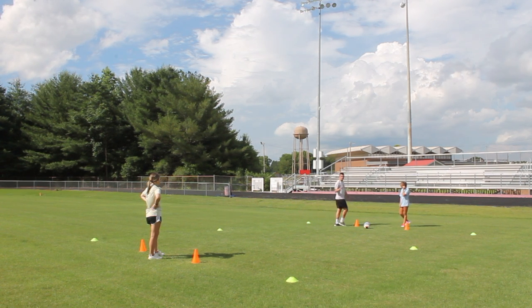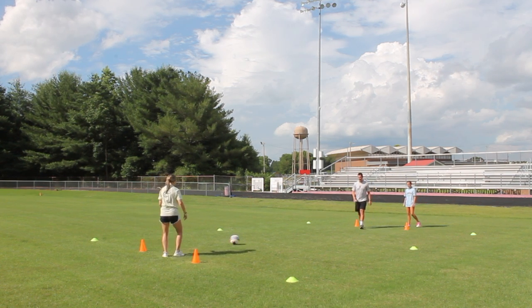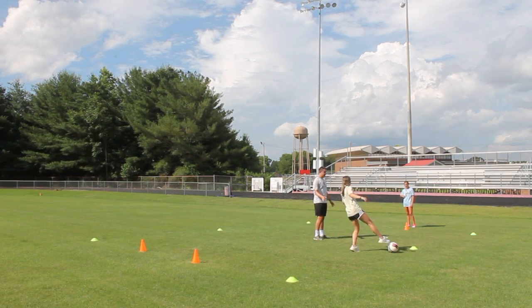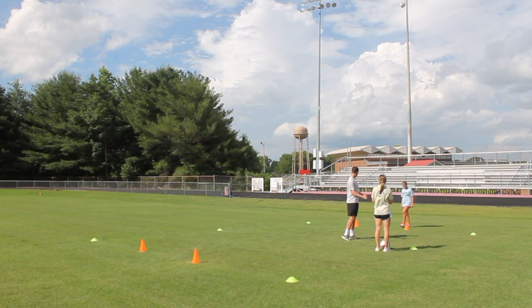The way the game starts is the defender plays the ball out to the attacker. When the attacker takes a touch, the defender closes him down. Just for now, all we're going to do is non-contact — I just want you to shadow as if you're trying to shield the ball away from the goal.